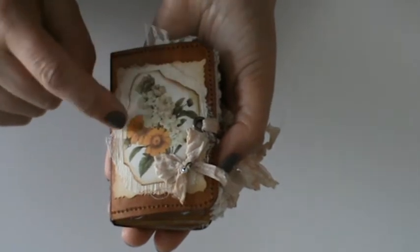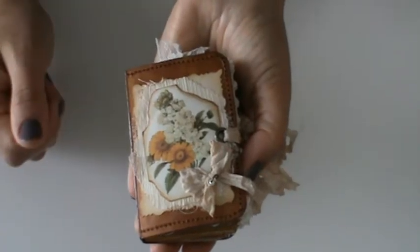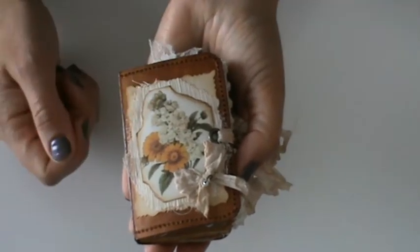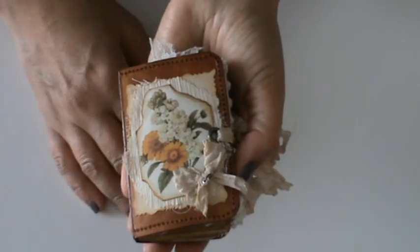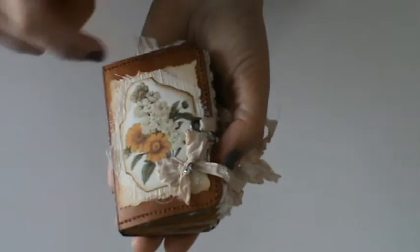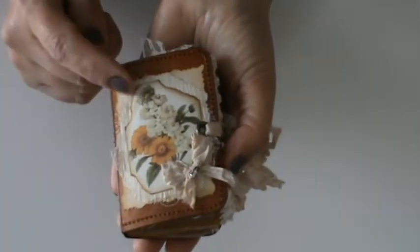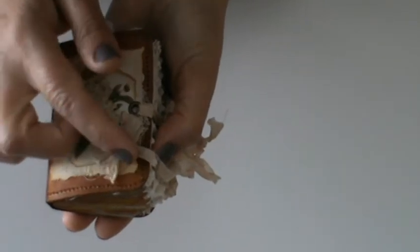Between them I used some gauze. And this is a leaf from a corn cob — the other day I was peeling one and decided to try and dry some leaves, and I used it right here. A little bow with a pearl.